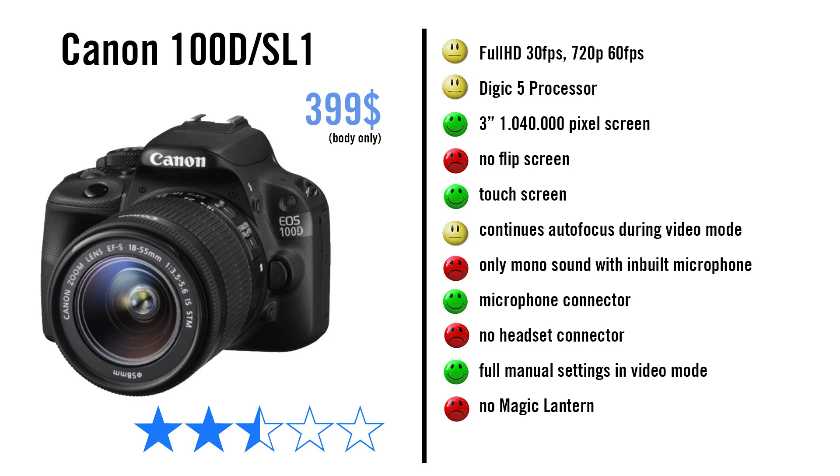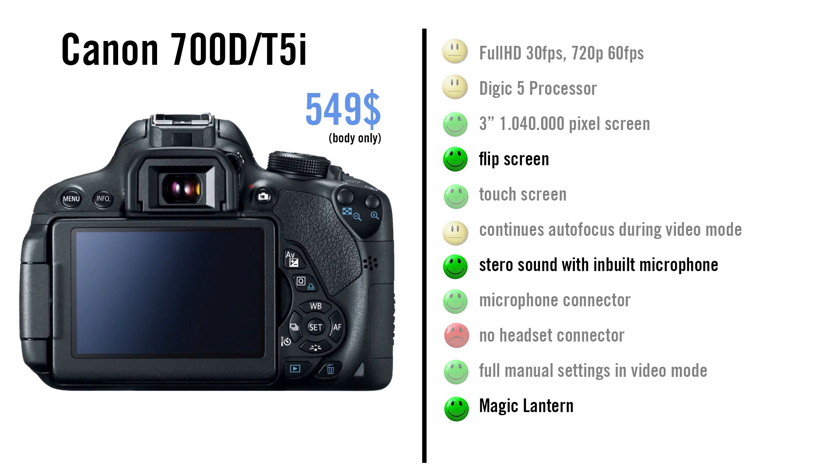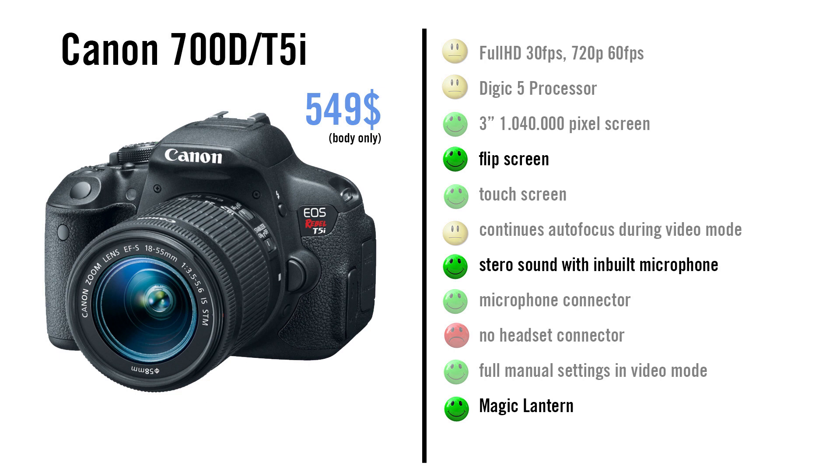The 100D gets 2.5 stars. In terms of video settings, the Canon 700D slash T5i is very similar to the 100D. The only differences are that the screen is flippable, the sensor has 9 cross-type AF points which should help achieve better autofocus, and the built-in microphone has stereo sound. The camera gets 3 stars.